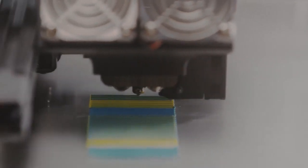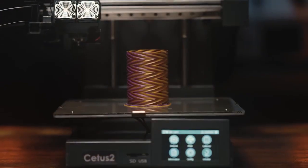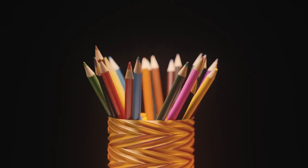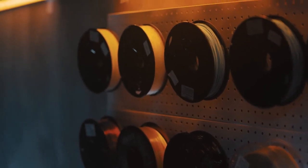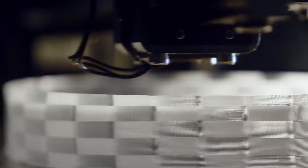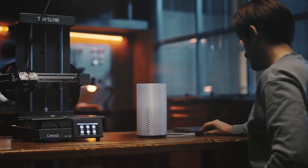The Co-Extrusion printhead can mix materials at any ratio of 0 to 100%, so you can print pure colors, blended colors, or even color transitions. Mix and match different materials to generate aesthetic and functional designs. CETUS2 sets free your creativity and elevates what you can 3D print to a new level.